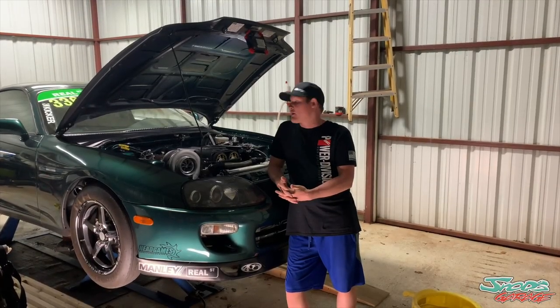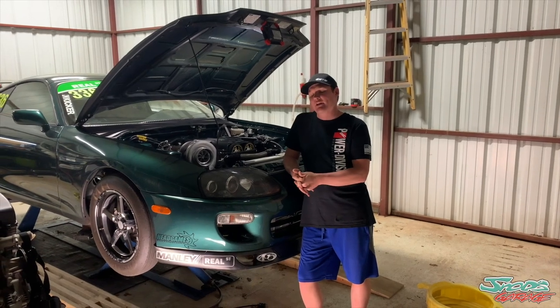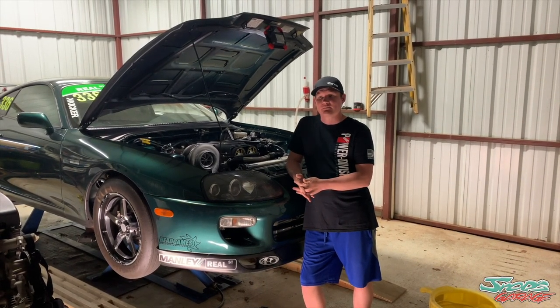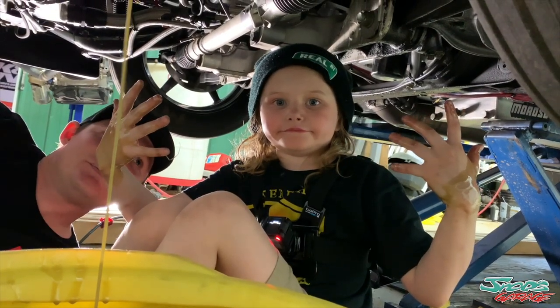Today we're going to be changing the oil on our RS 1600 and our Supra. The Supra's got an 8385 T4 precision turbo with the Powerhouse Racing dry-sump oiling system. I'm going to have my daughter help me just to show everybody how easy it is to change the oil on one of these cars.